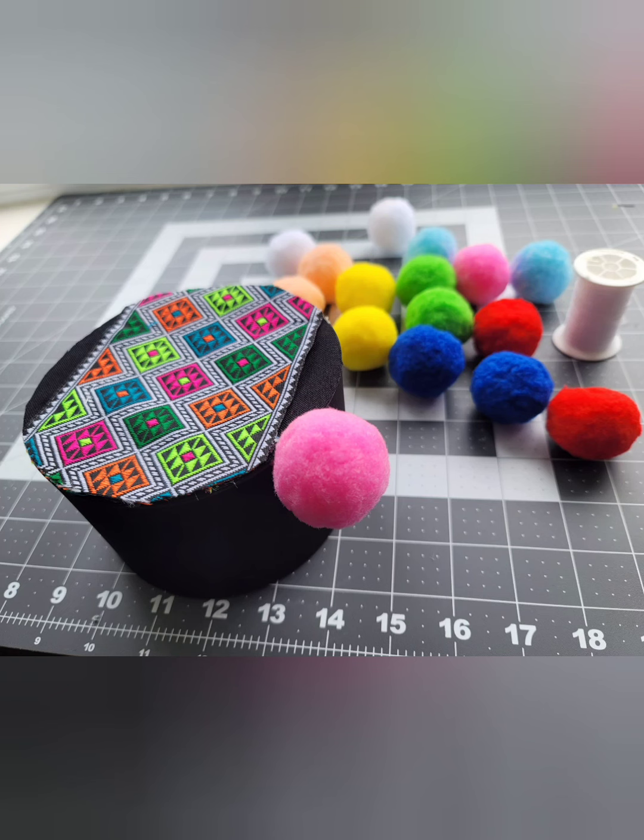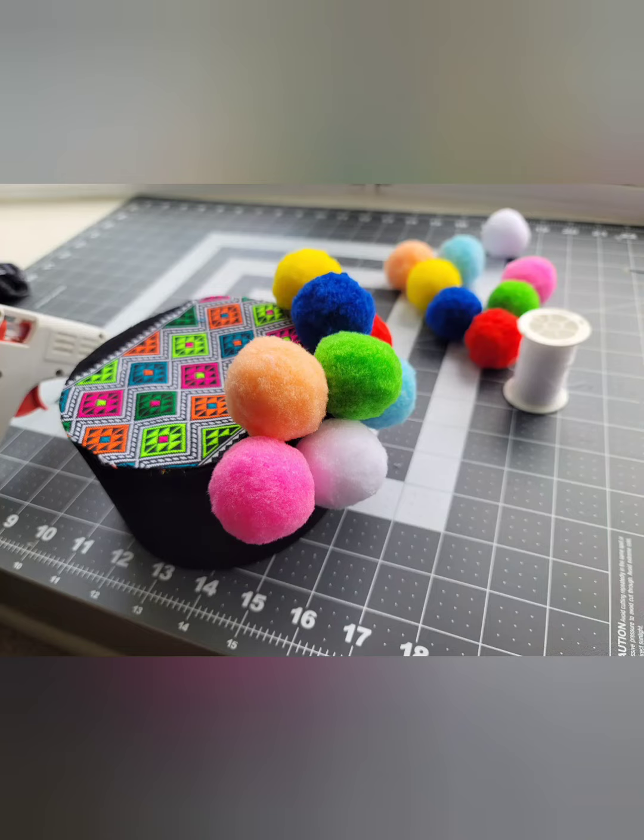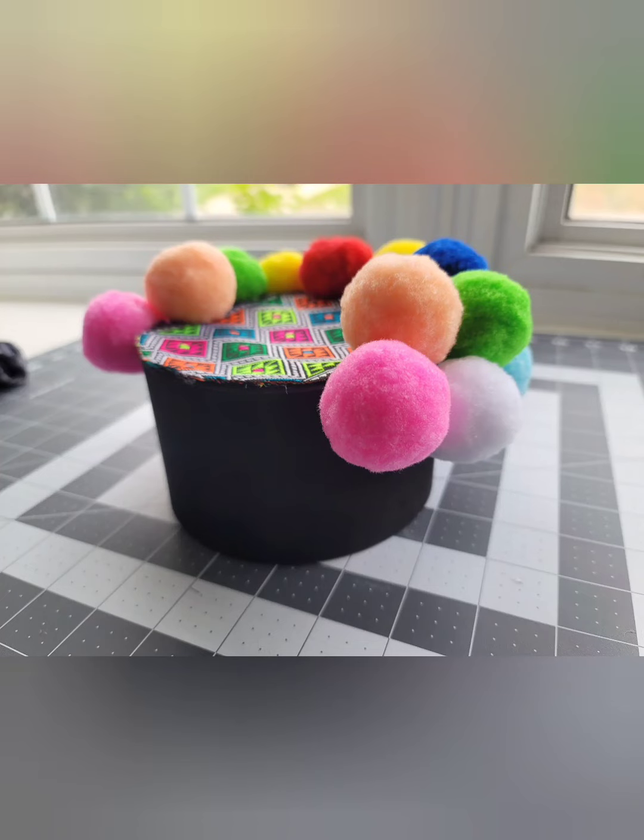The next step is to attach the pom-poms. I alternate going on top and then on the bottom so that it looks really full, like so. Go all the way around and you should have an end product that looks like this.